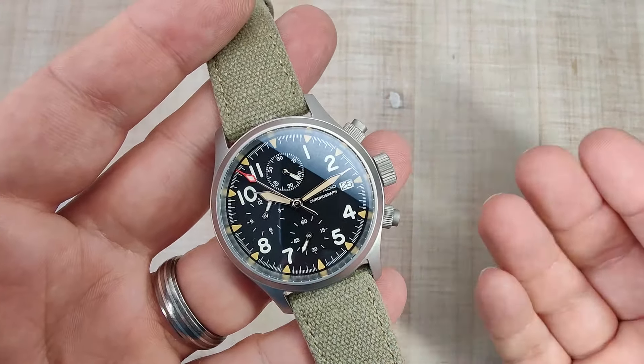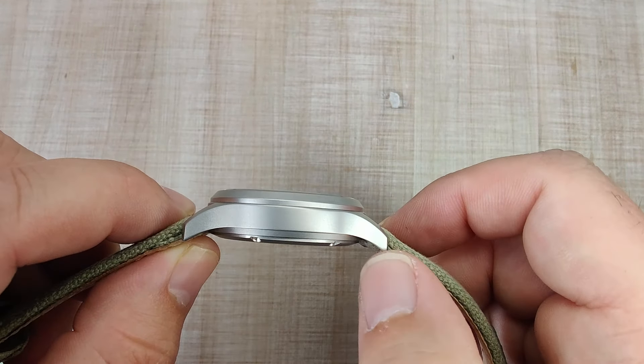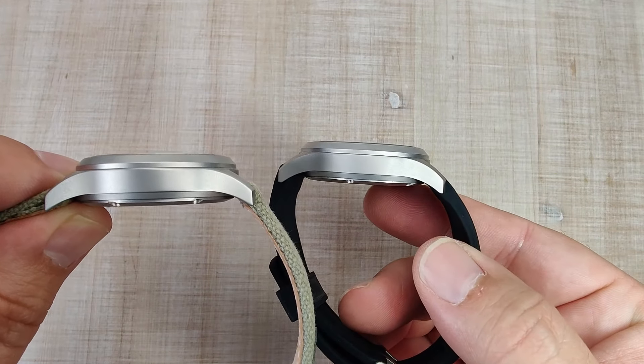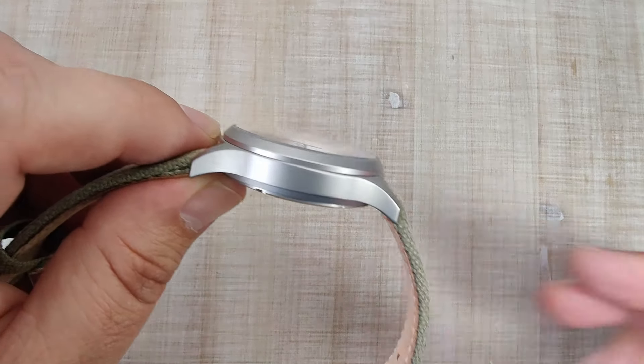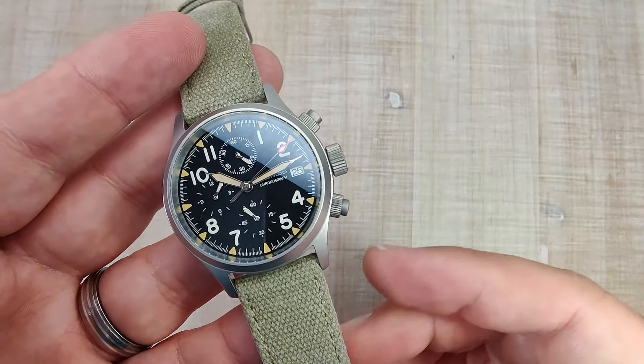I think it does wear really good. You can see it's got a nice curve down to the lugs. The case shape — I'm convinced it's the same exact case as the Baltany, really, really similar. These things are great, they wear really nice and are very comfortable as well.